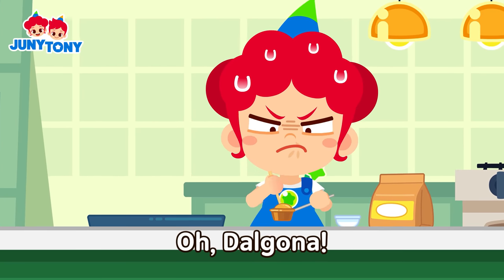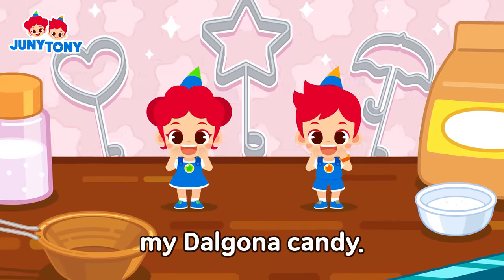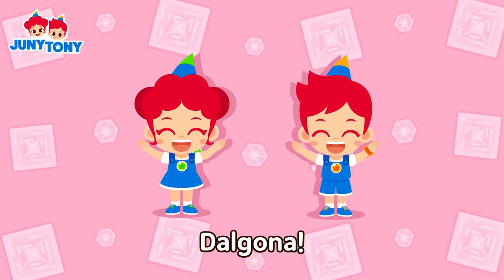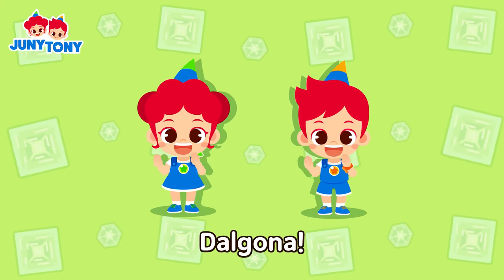Dalgona, oh Dalgona! Now I'm gonna enjoy sweet sweet my Dalgona candy. Da da da da da da go da! Now, now, now let's make it so merry. Da da da da da da go da!